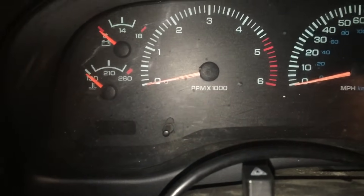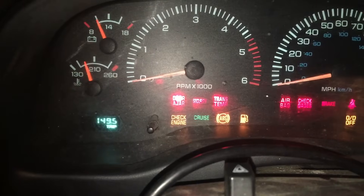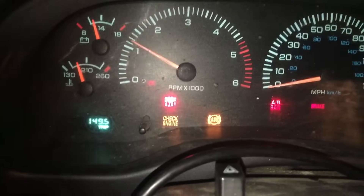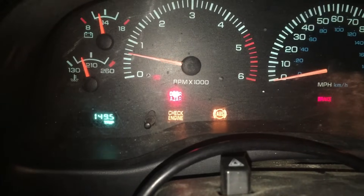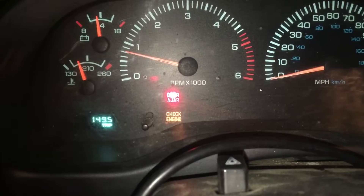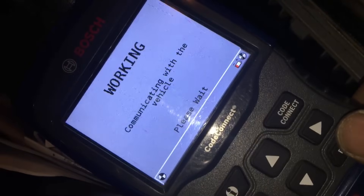I turn it off and back on — you hear the fuel pump priming — and then it starts up. In this case I'm having to give it some throttle in order to keep it alive. We'll now see if the scan tool tells us anything.